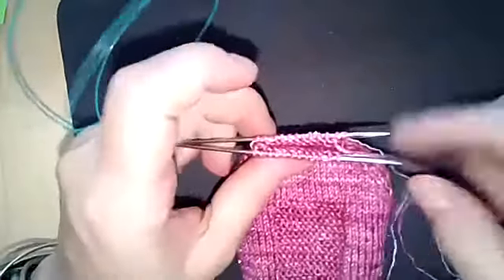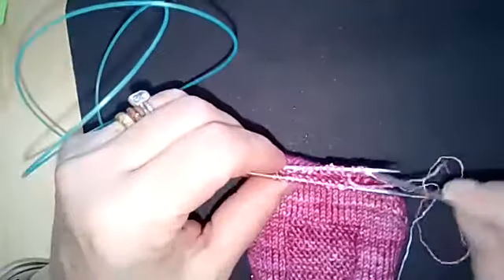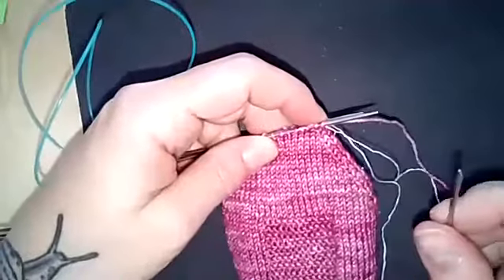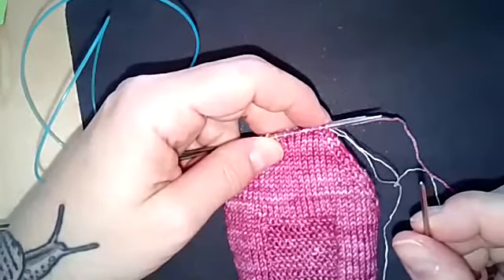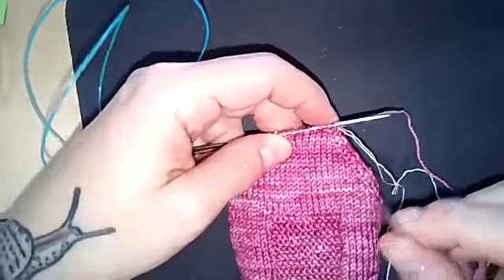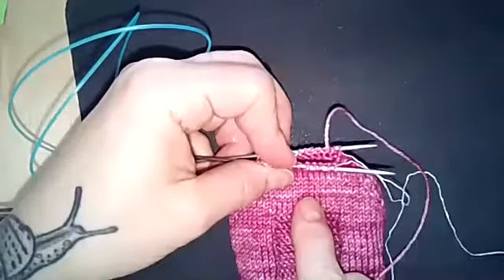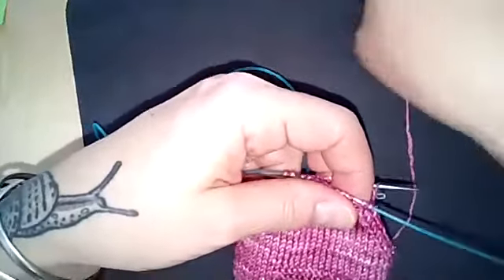Just to remind you: when you do the Kitchener stitch, you're recreating a row of stitches for each of the ones on the front needle and the back needle. You're actually creating a row of stitches that joins them, which means the yarn passes through each stitch two times. You go into the stitch once and out once. The way your yarn enters the stitch from the right or wrong side matters. I think of the front needle as the right side of the fabric and the back needle as the wrong side. You knit on the right side and purl on the wrong side — keep that in mind when doing the Kitchener stitch.